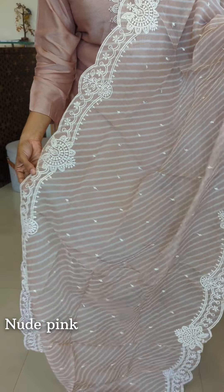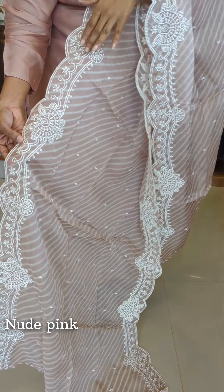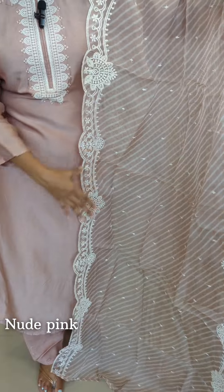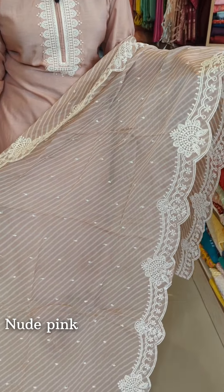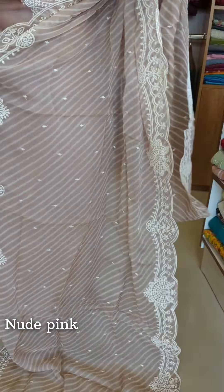We have a pair on the sides with a scallop pattern — it is embroidered. We have the same embroidery pattern scattered throughout. We have a floral design with small motifs. We also have slanting stripes with a digital print.